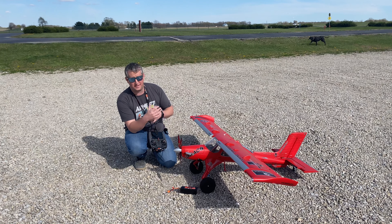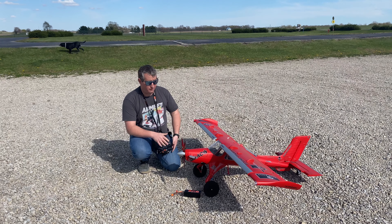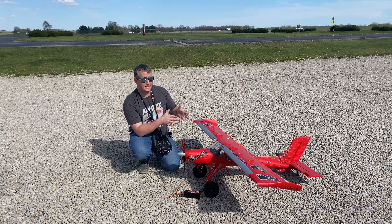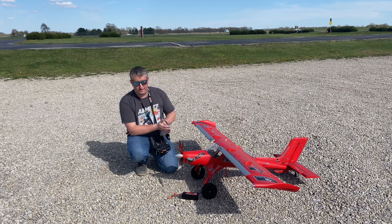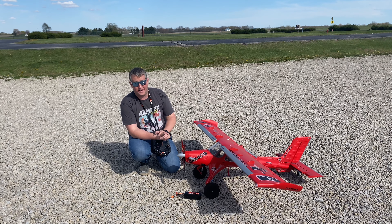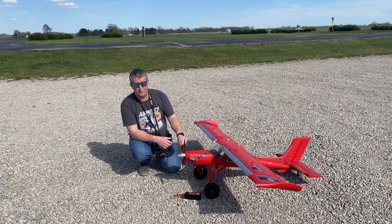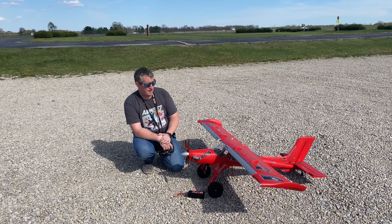Right out of the box you're going to get everything you see here. Of course it is bind-and-fly basic, so you do need to supply your own battery. You're going to be able to run it off of anywhere from an NX6 all the way up to what I'm flying on, an iX20. I recommend a minimum of an NX8 because you'll be able to get all the functionality — SAFE Select and the reversing functionality as well.